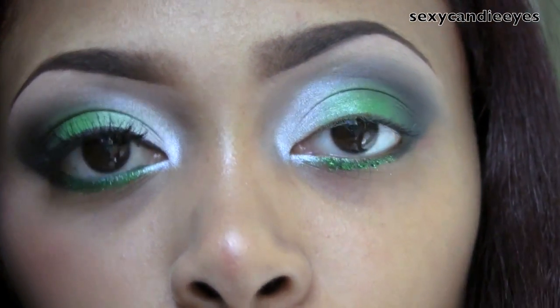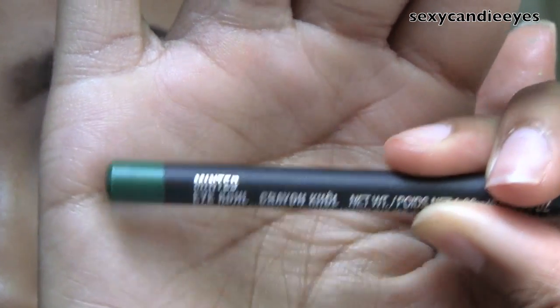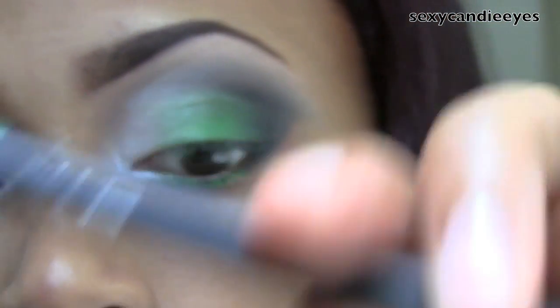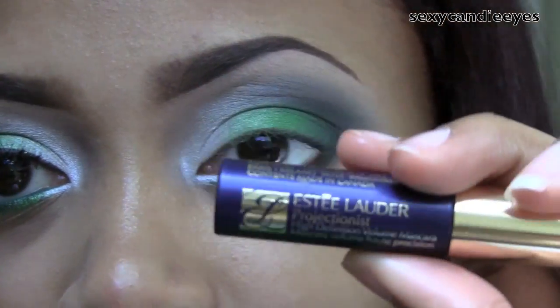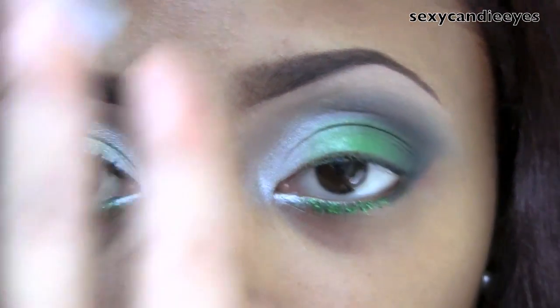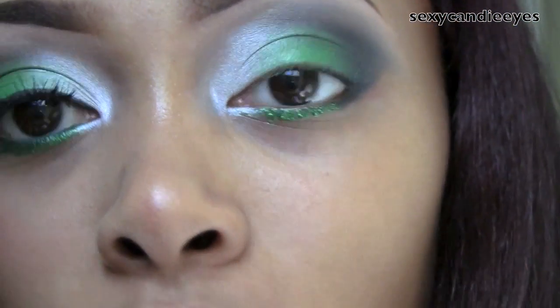For my eyeliner on my upper lash line I'm using Black Track Fluid Line — just a black gel liner. For my waterline I'm going to use Minted Eye Kohl. Then I'm going to set that with the same green I used on the middle of my lid from the 120 palette. I'm going to apply my Estée Lauder Projectionist mascara and also apply my Red Cherry 523s false lashes.